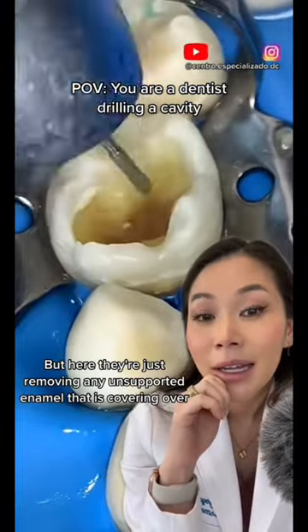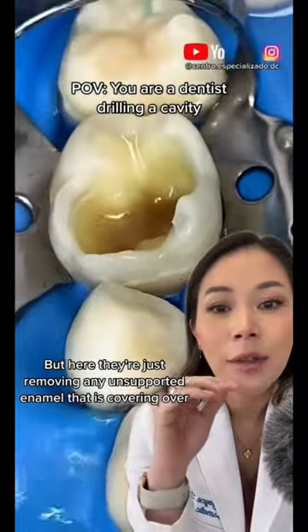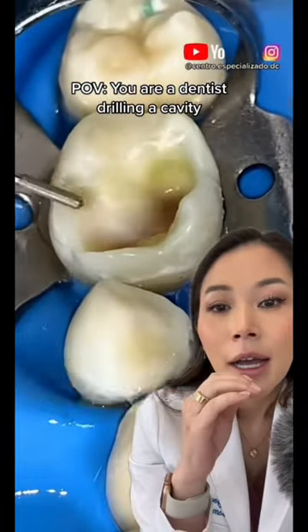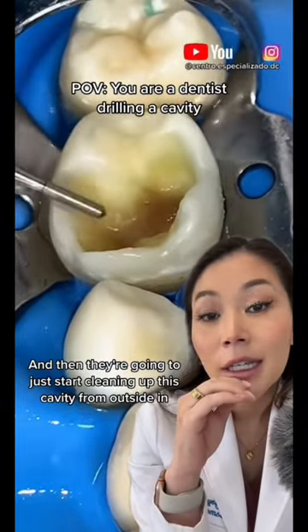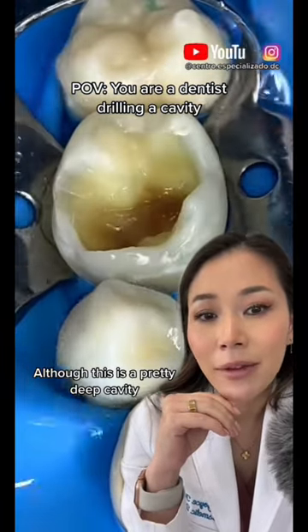We'll never know, but here they're just removing any unsupported enamel that is covering over, and then they're gonna start cleaning up this cavity from outside in. Although this is a pretty deep cavity, hopefully no root involvement.